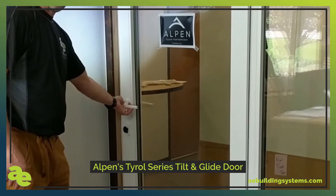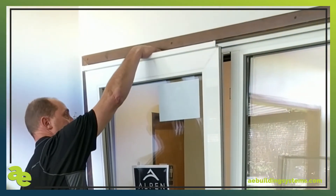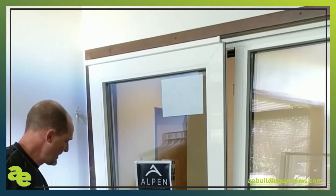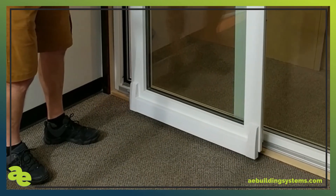When we go to 90 degrees on the handle, the door tilts inward with about a 5 inch gap at the top. When we go to 180 degrees with the handle, the bottom pops out and then it can slide like a sliding glass door.